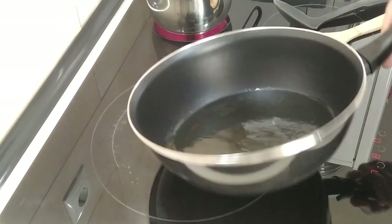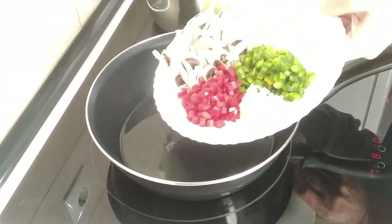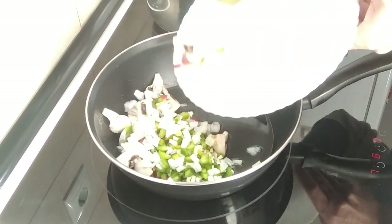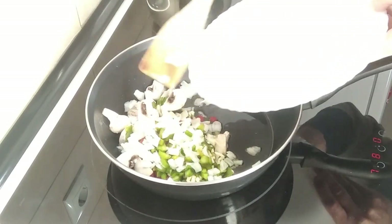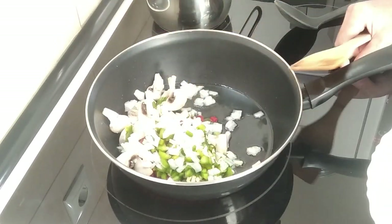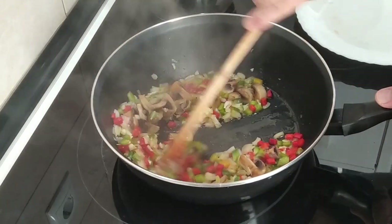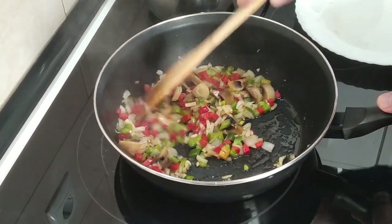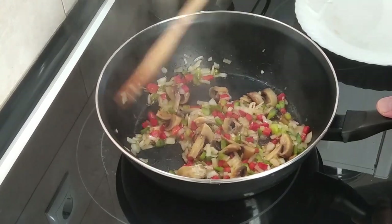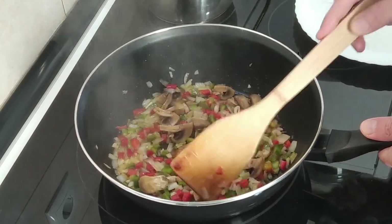The oil looks hot so I'm going to add the veg to it and I'm just going to gently fry it. Once this is nearly done — I've moved it about every now and then — it's nice and soft. Not browned, but just soft.